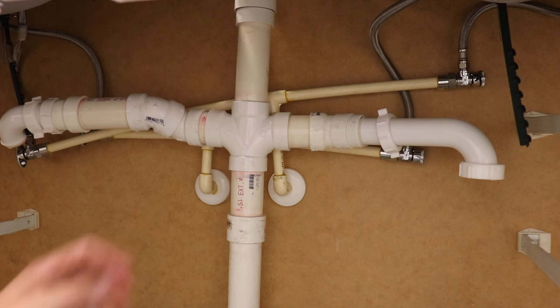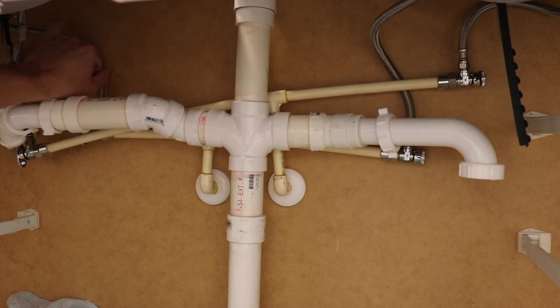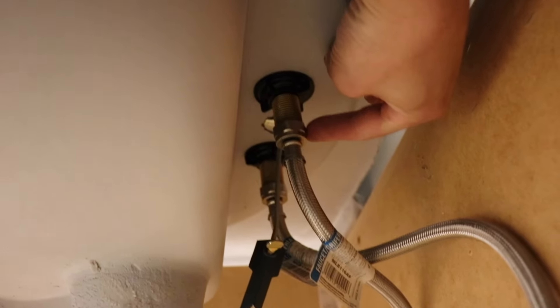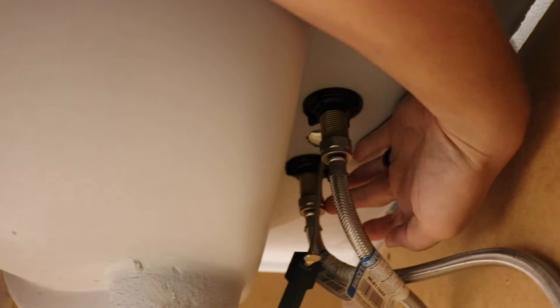Now we have to disconnect the water lines that are running up to the faucet. Note: the audio sounds a little different here because my mic died while I was recording, so I'm doing a voiceover. Right here I'm showing you where the water line hooks up to the bottom of the faucet. You have to unscrew these — they'll probably be too difficult by hand, so you're gonna need a pair of channel locks or a wrench to break those loose.